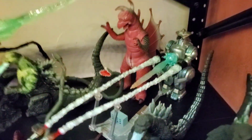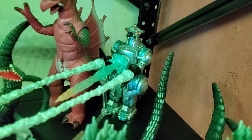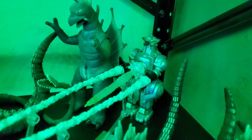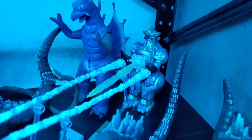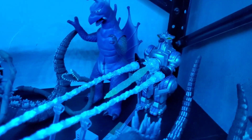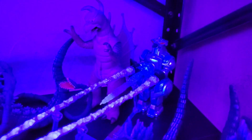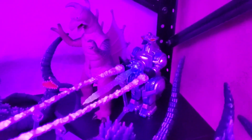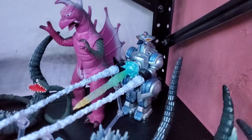Where did I get this figure? I got Mogura a good amount of years ago off of Amazon when Amazon was first releasing the SH Monster Arts line back in the day. My thoughts and opinions: great figure. Mogura from the 90s does not get enough love, and even Showa Mogura doesn't get enough love these days — a very underrated mech, for sure in my opinion.